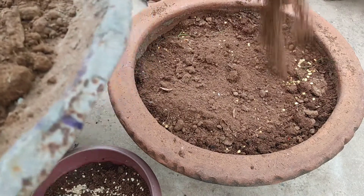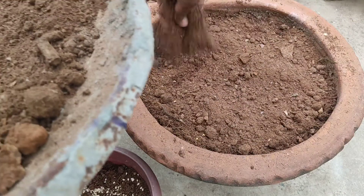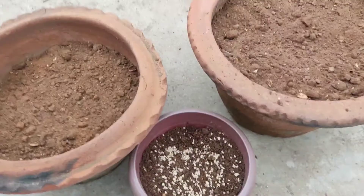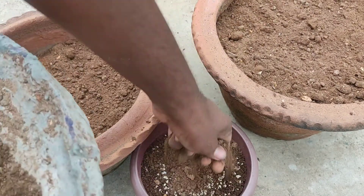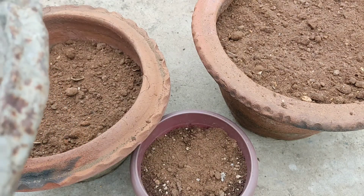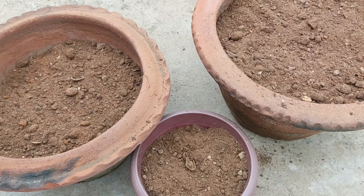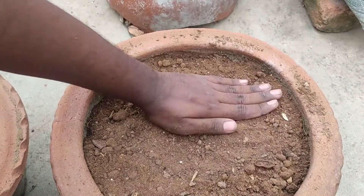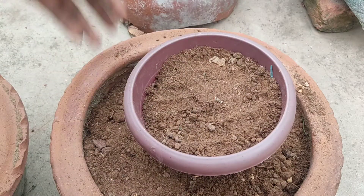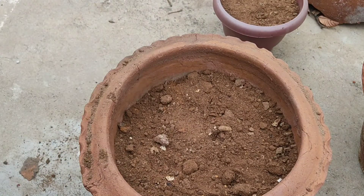If you want to use the soil mix, you can use it — it's easy to use. Now we can use the soil mix. To use it, we can apply the soil mix. It's easy to use the soil mix as well. The issue is that we can work the soil and it is the issue that we can do with the soil.